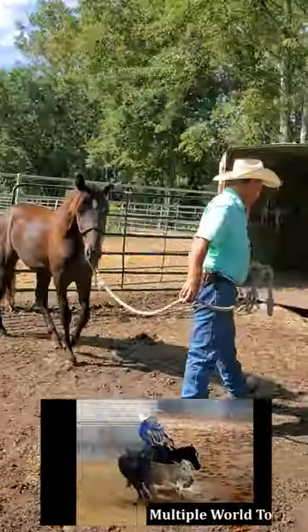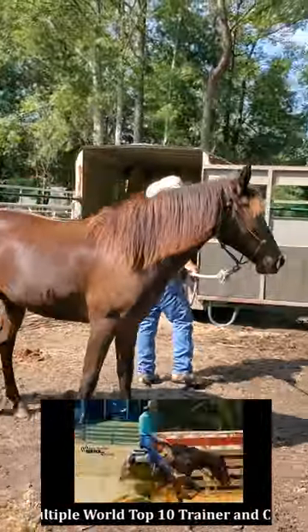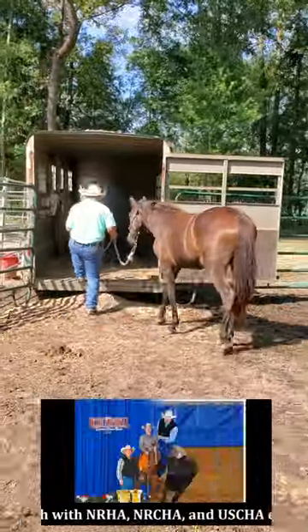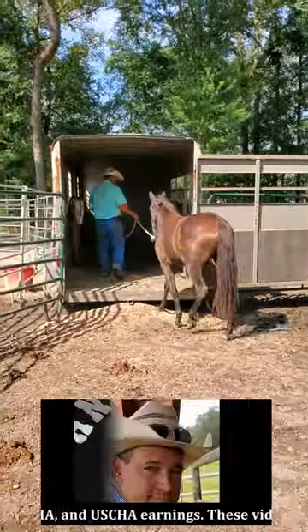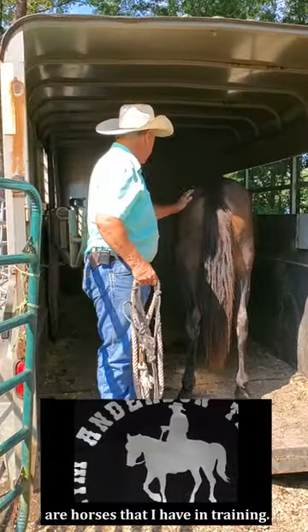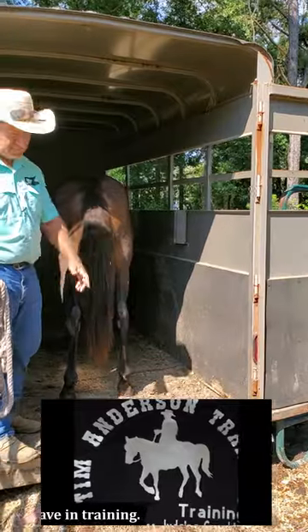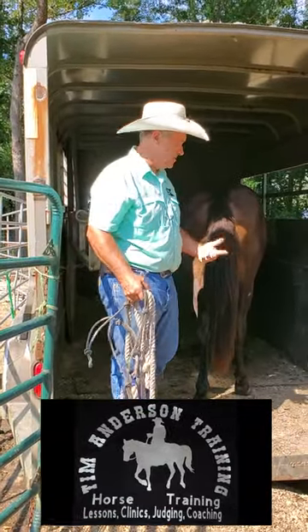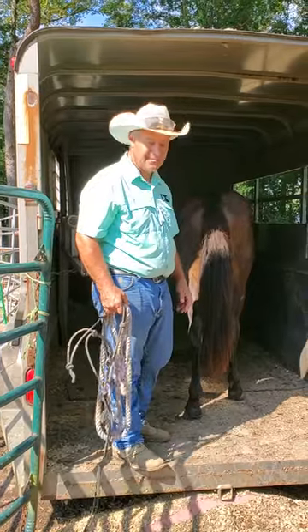I set this pen up for this yearling so that I could feed him in the trailer — his hay and his feed is in there. He comes out for water, but this way we can work on loading. He can come and go as he wants; his hay is in here and his water is over there. Setting him up this way, teaching him how to load, it just goes really easy.